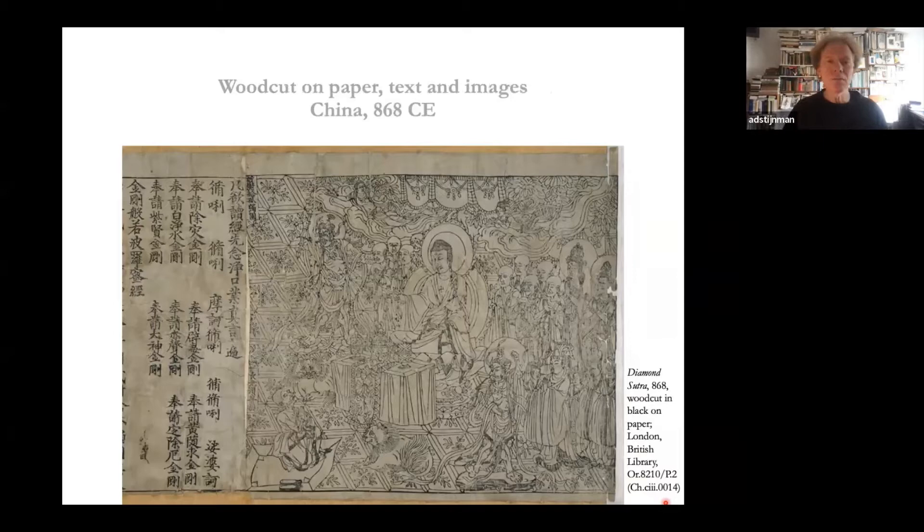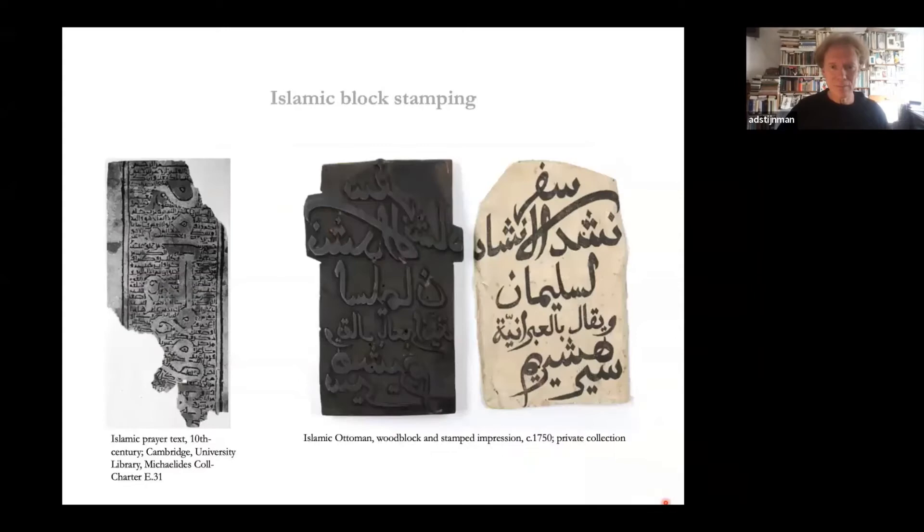An actual bound book with text and images is this example, kept in the British Library. The book itself is dated, converting to the year 868 CE. The text cutting and image cutting looks quite professional, so this was not new — it was just one of many, and the only one we have left from this early period. In the Islamic region we also find stamps, but there was no book printing in the Ottoman Empire until the 18th century, as manuscripts were preferred. However, amulets were printed with small woodcuts, rolled up and carried by the person.